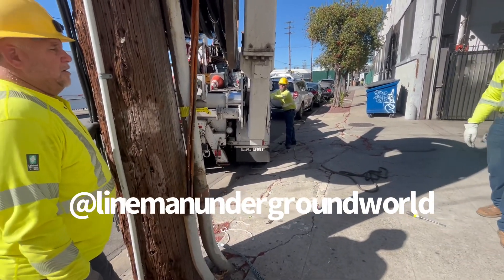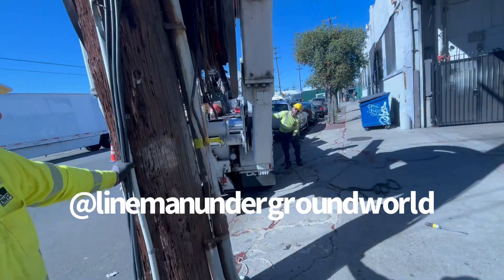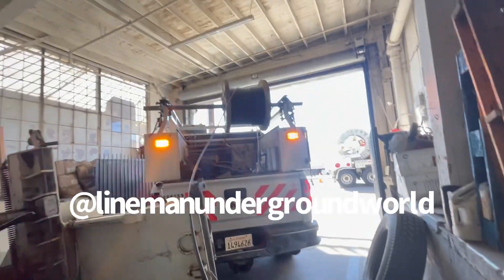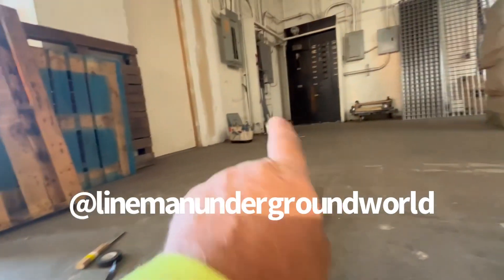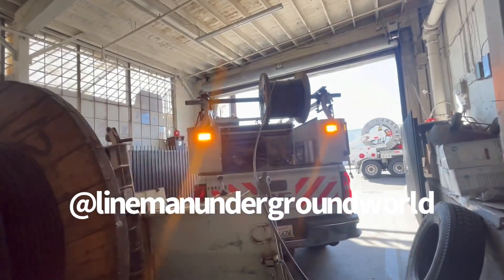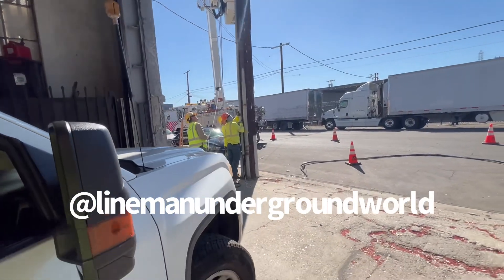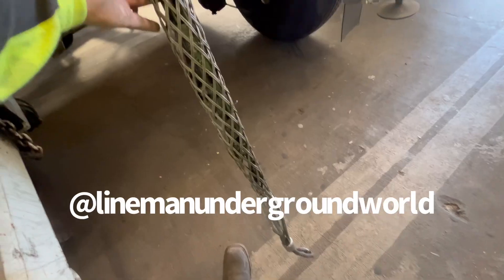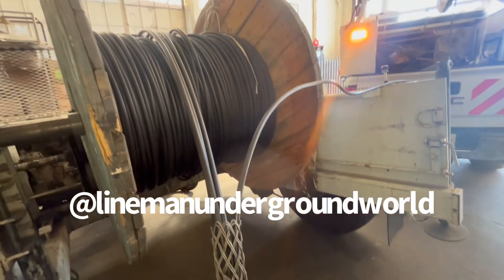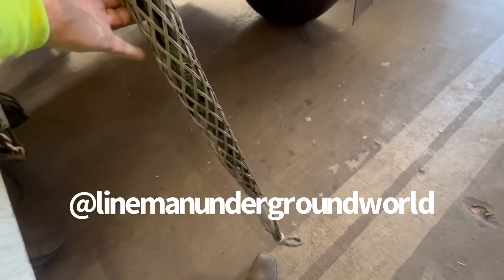We brought the trucks in and the dolly so we could put the cable together and feed it to the box and to the riser that they're over there working on. We're almost done putting the sock on to pull our cable in — he's almost done over there with the riser.